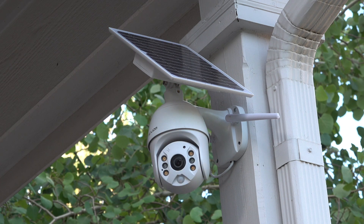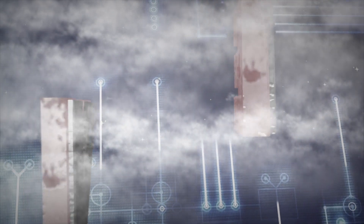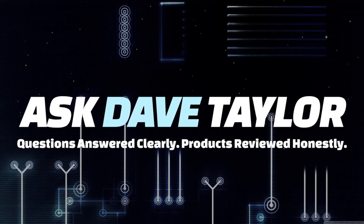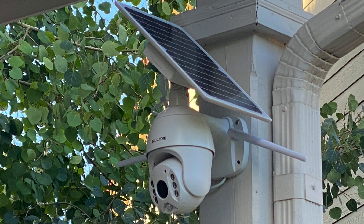A solar powered security camera? Dave Taylor here, and today we're looking at the Solium solar powered security camera model S600. Let me cut away so you can see exactly what it looks like.